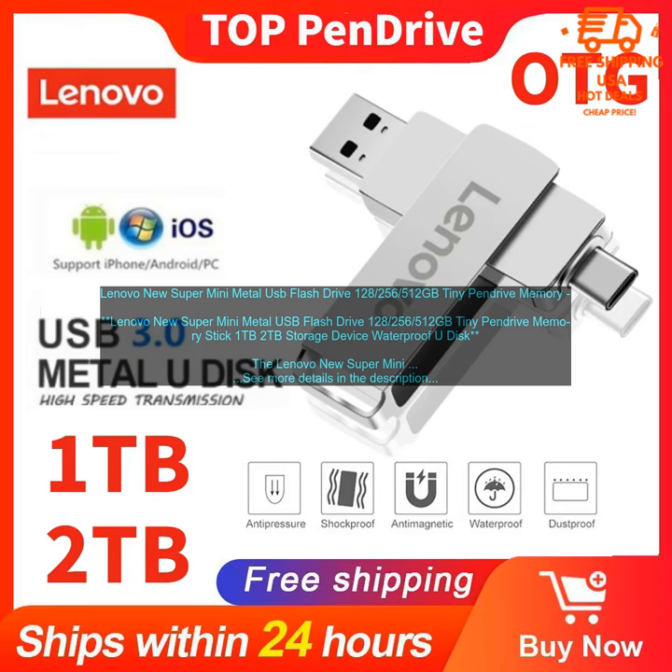It is available in capacities of 128GB, 256GB, 512GB, 1TB, and 2TB, so you can choose the one that best meets your needs. The drive is made of durable metal and features a sleek design that will look great on your keychain or in your pocket.